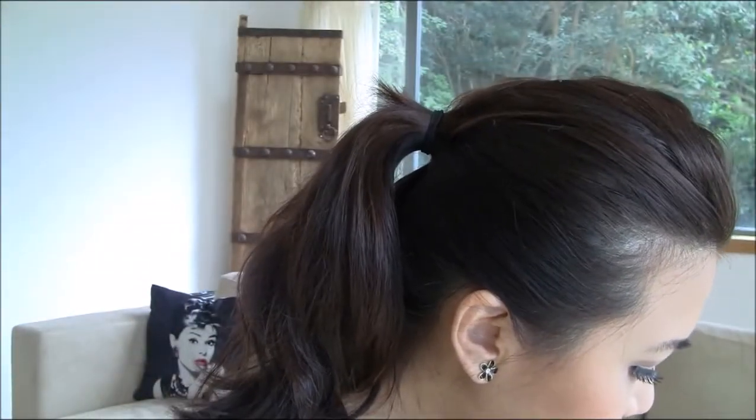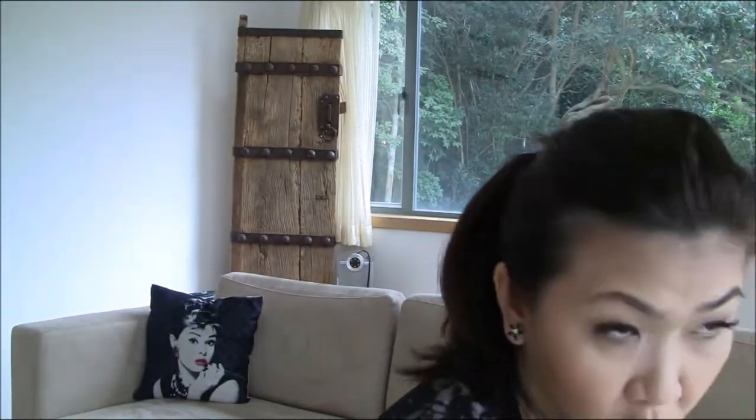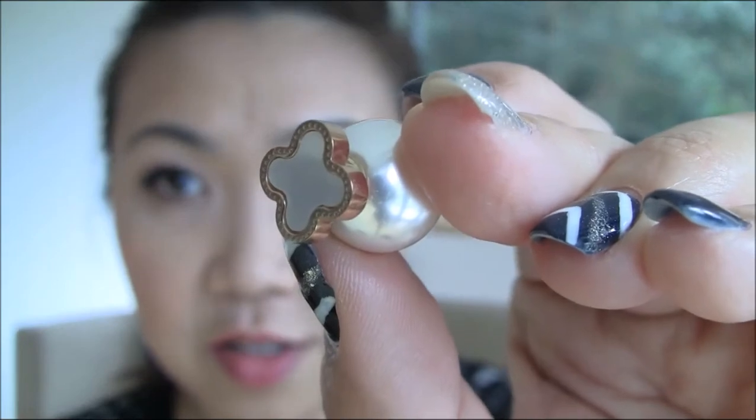What's great is that you can actually change the front to mix and match with your outfit. For example, I have a diamond bow here — you just join them up together. And if you want to match with a gold outfit, I have this clover with a mother of pearl in rose gold. So you can see the different looks and feels of these earrings. They could also be pretty nice Christmas gifts.